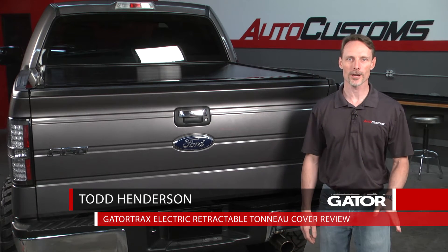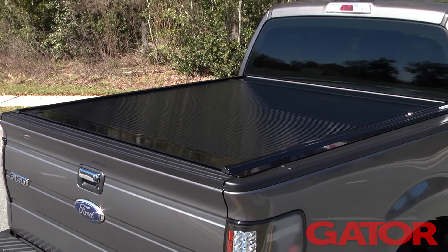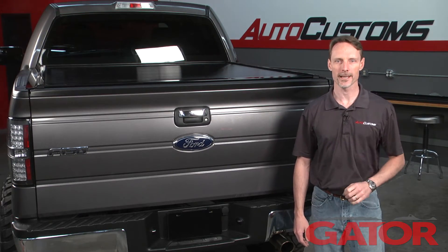Hi, I'm Todd Henderson and this is the GatorTrax Power Retractable Tonneau Cover from Gator Truck Bed Protection. The GatorTrax Power is made of a tough polycarbonate surface and reinforced with aluminum for extra strength, so nothing on it can rust and it's great against the elements.